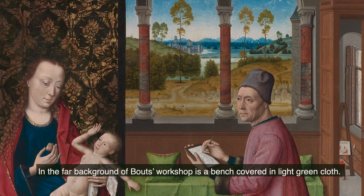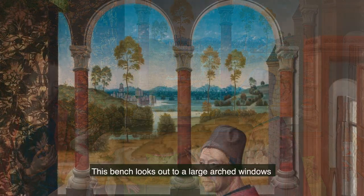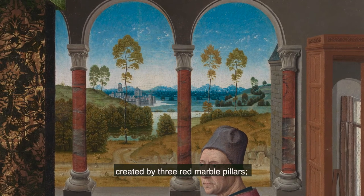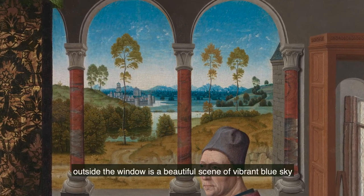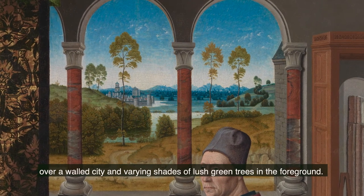In the far background of Bouts's workshop is a bench covered in light green cloth. This bench looks out to large arched windows, created by three red marble pillars. Outside the window is a beautiful scene of vibrant blue sky over a walled city, and varying shades of lush green trees in the foreground.